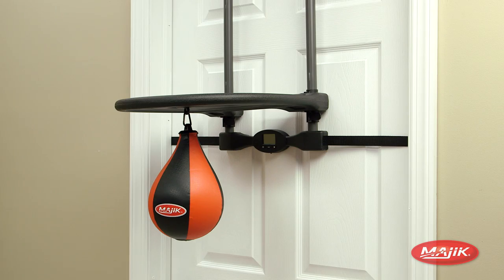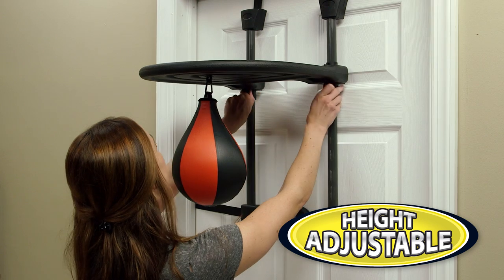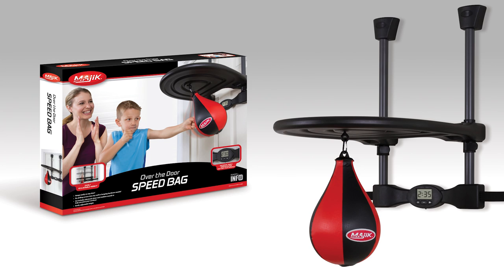Finish strong! The Over-the-Door Speed Bag hangs almost instantly on any door without any drilling or hardware needed, and adjusts for players of all heights. Includes a speed bag, over-the-door mount, and electronic timer.